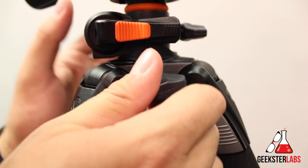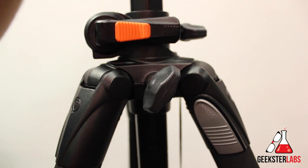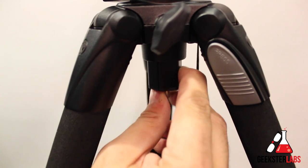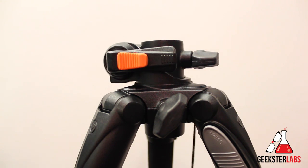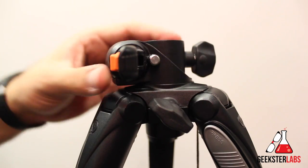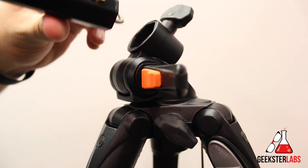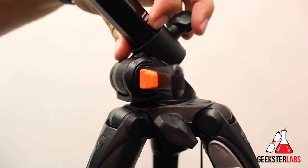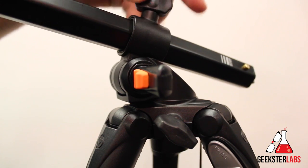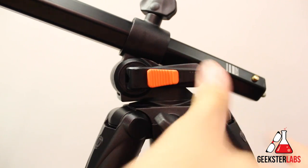Now let's get into the killer feature of the Alta Pro 263AP, which is the removable neck. On the bottom, there's a little push button — if you push that in and loosen all the levers, you can slide the neck completely out. After you do that, you can easily tilt and angle it with the MAX system, which they call the multi-angle central column. It supports any direction of movement — low profile photography, macro photography, filming something overhead. It has an instant swivel stop-and-lock system with a lever on the side. When you tighten that lock, it doesn't move at all and holds the weight of the camera very well.